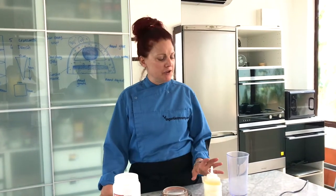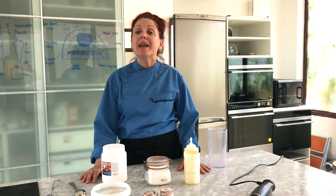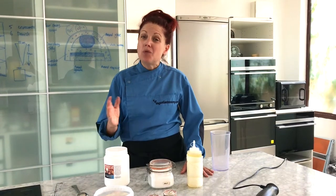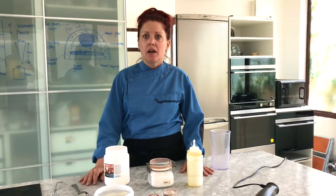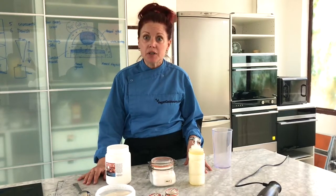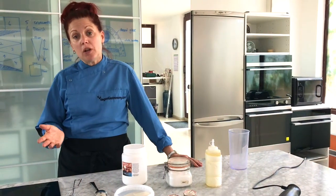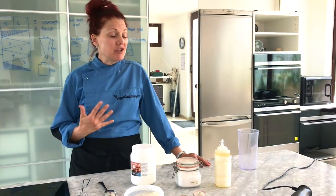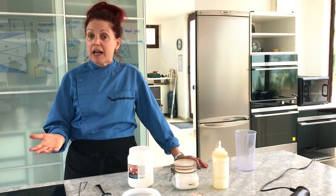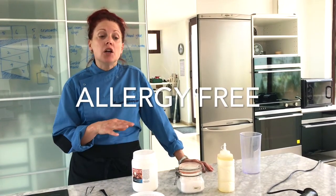Today we're making vegan mayonnaise. Mayonnaise is so versatile and used around the world in a wide variety of applications. It's typically made with eggs, and a lot of people have allergies to eggs, plus there are storage issues like salmonella. Some people have started replacing eggs with milk, but there are also allergens related to lactose and dairy products.